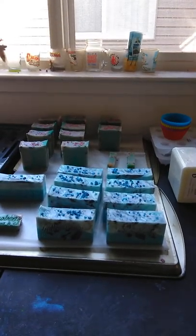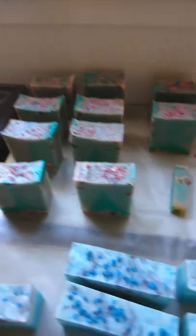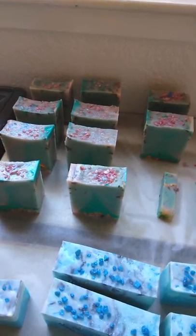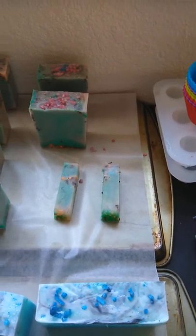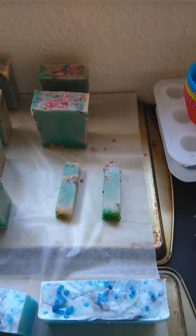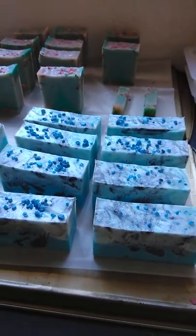Those little rectangles back there are from this soap right here — my Moroccan Elephant. I will show you in a minute why I call it that. There are sample slices to take to work today so people can smell them. I had no leftovers from this bad boy, the Cold Water Salted Mariner.